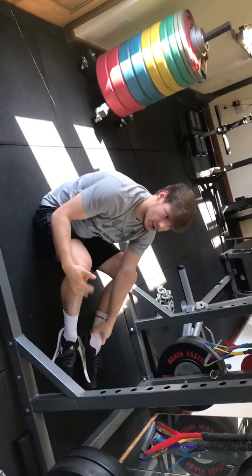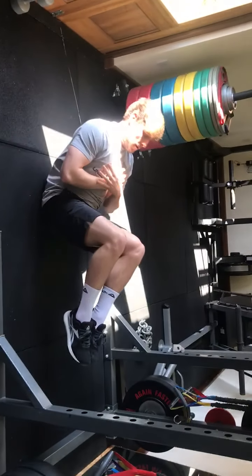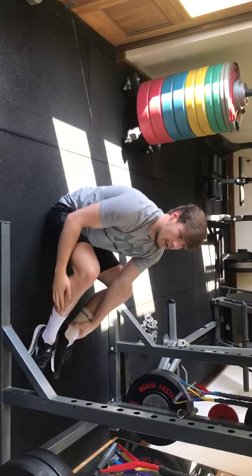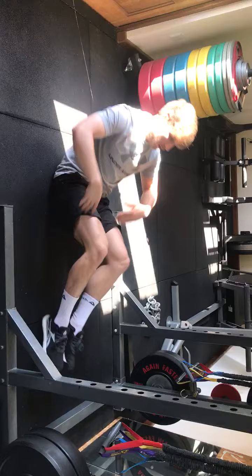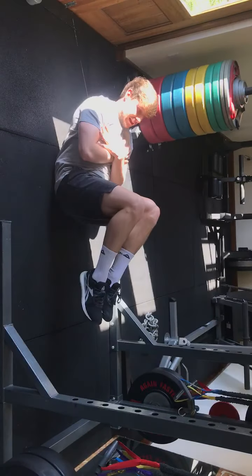In regards to some of our scaling options with that holorock, what we can do is we can go into a tuck position, or if we're struggling to resist the movement, we can just do a hollow hold. That's more challenging, that's least challenging, and that's less challenging again.